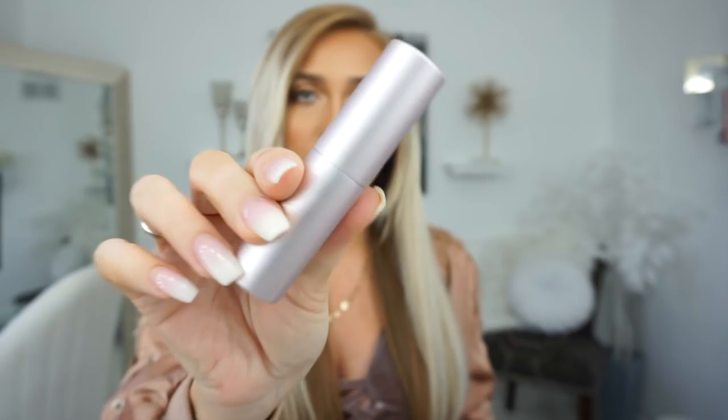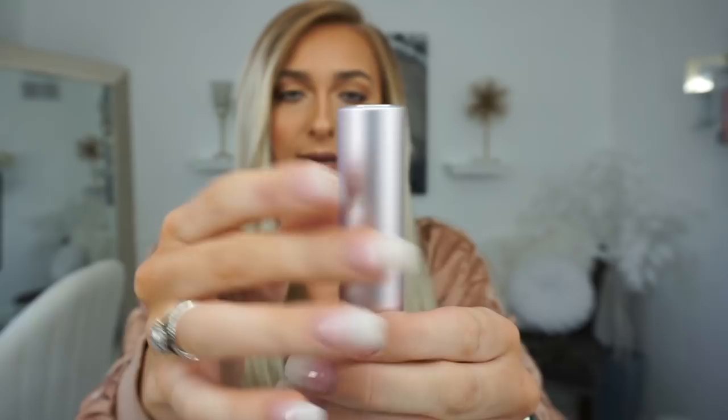I have a perfume in here — this is the Scentbird perfume. I recently have been trying this out and I love it. The one I keep in my purse is this pretty pink baby pink shade. What you do is you kind of just spin it up and then you spray — I'm obsessed with this. Right now I'm trying out Gucci Guilty and I really, really like it. I'll talk about Scentbird more in my next favorites video. I just like to keep a perfume with me because it's really important to always make sure that you smell nice.